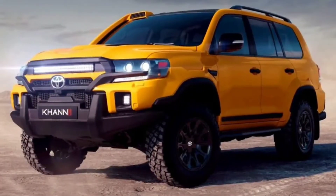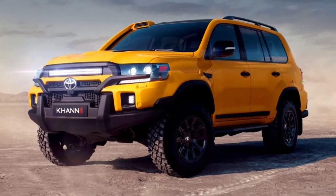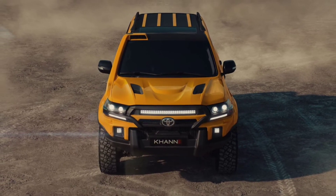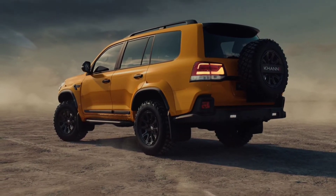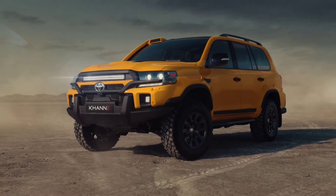The Moscow-based aftermarket firm specializes in creating sporty body kits for Toyota and Lexus models, but this time they presented something different. The Expedition kit is designed to communicate the adventurous spirit of the Land Cruiser while improving the already excellent off-road capabilities of the SUV.